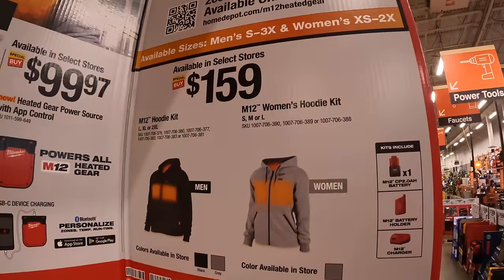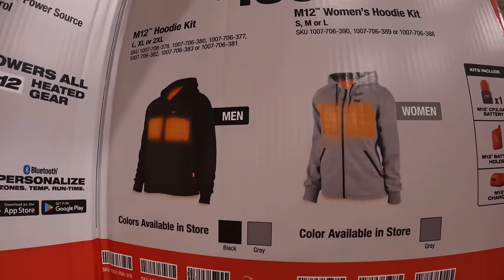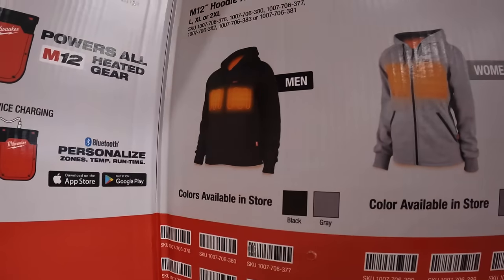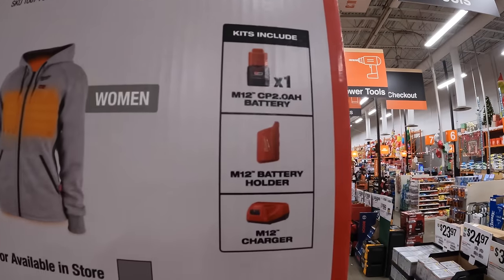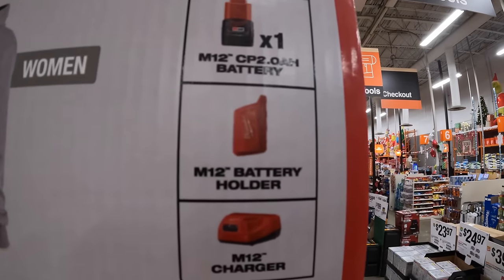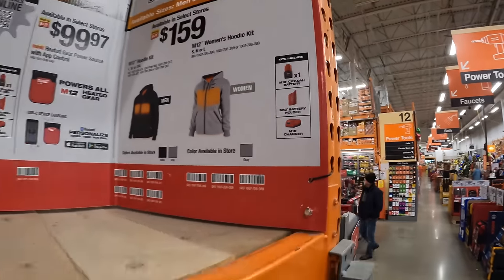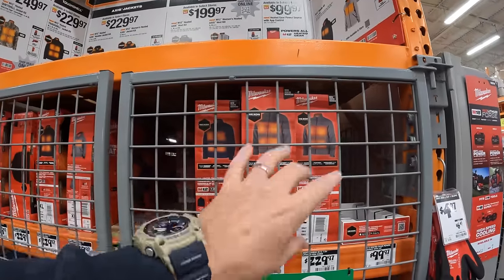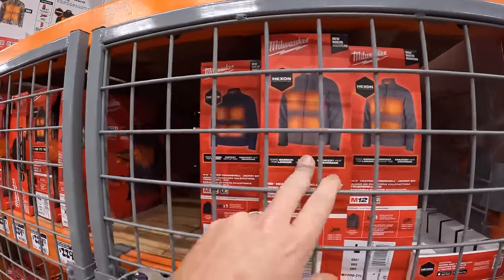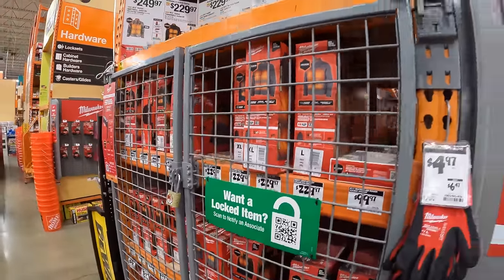$159 for the heated hoodie in black and gray, for men and women — sold as kits with a 2 amp hour battery, battery holder, and M12 charger. Winter's coming up. Do not forget about the heated gear — I actually use these all winter and I'm excited to start using mine today.